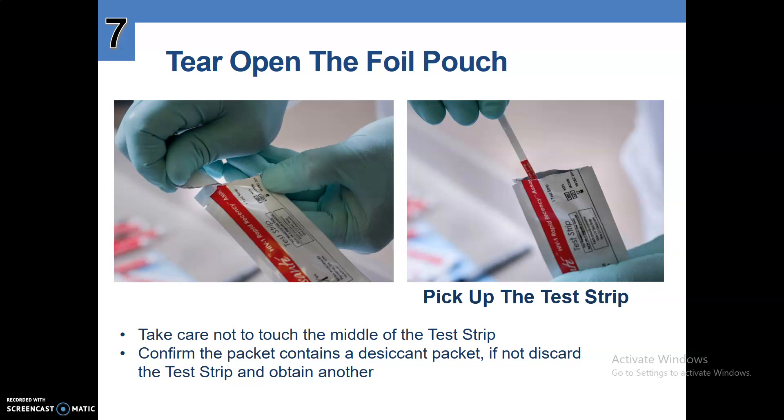Number six, tear open the foil pouch. Pick up the test strip. Take care not to touch the middle of the test strip. Confirm the packet contains a desiccant packet. If not, discard the test strip and obtain another.